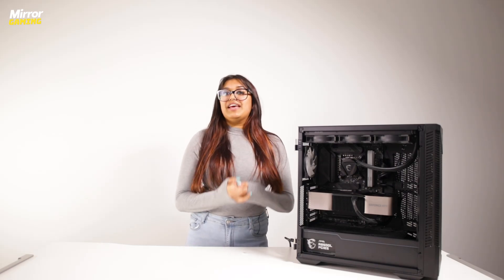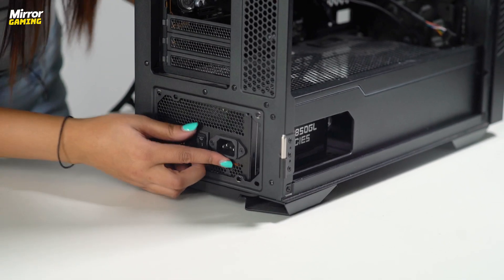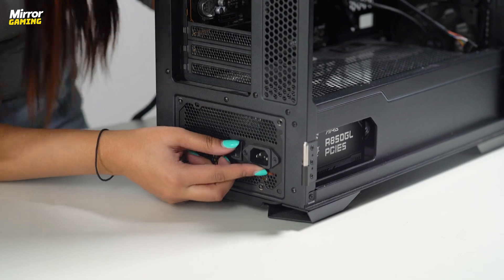Hey guys, it's Jasmine from the Mirror Gaming team here, and today I'm going to show you how to install a PSU or power supply unit into your gaming PC. So let's get into it.